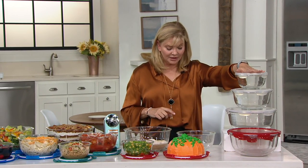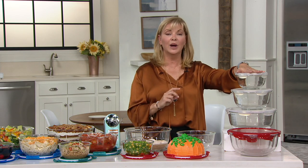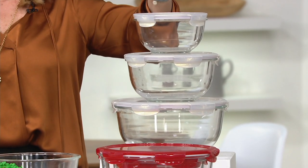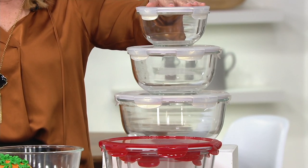Three-piece glass mixing bowl set with locking lids — the quality of which you buy once, you own for a lifetime. Think ahead to everyone who's getting engaged, with wedding gifts coming up, or all the baking and cooking and fun things we'll be doing for the holidays.